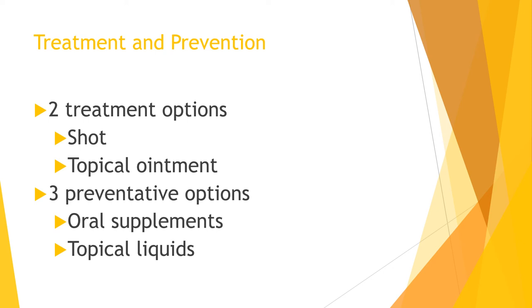The best treatment option is prevention. Three prevention options are available: a topical liquid applied to the back of the dog's neck, an oral capsule, or a shot injected just beneath the skin that must be administered by a professional. This shot can last up to six months.